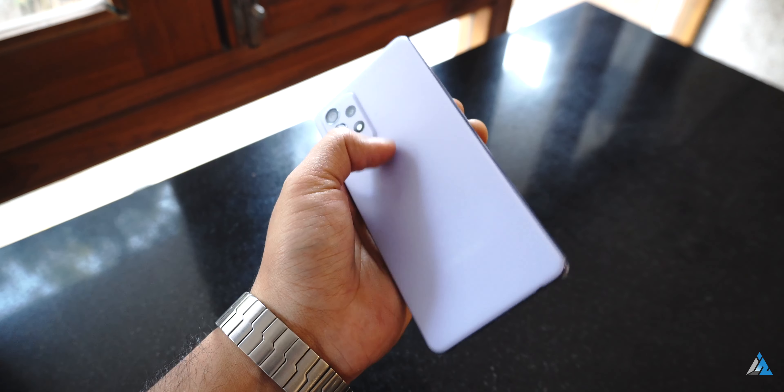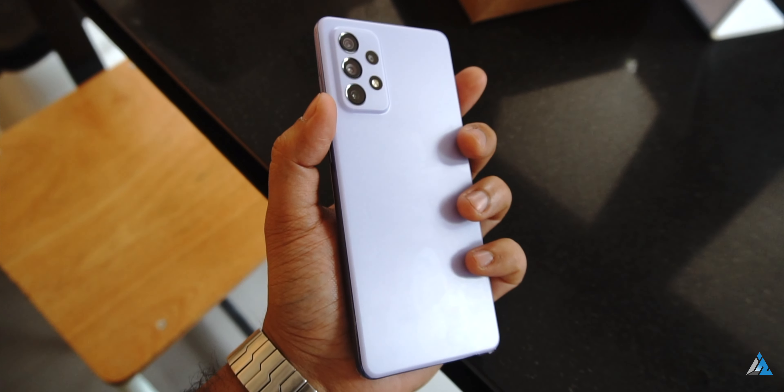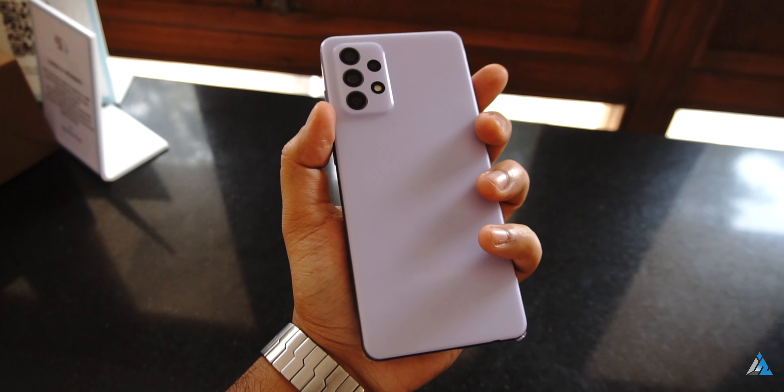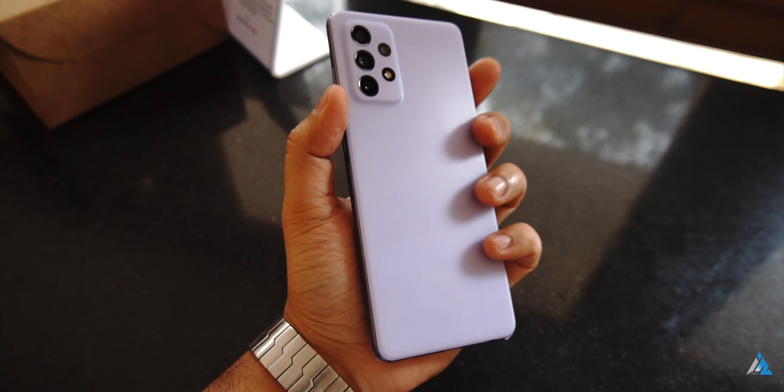But the slightly flatter edges do feel cheap when you hold the phone at certain angles, and it would look classier if the frame was a matte style one. The thickness at 8.4mm is good enough for normal day-to-day usage.